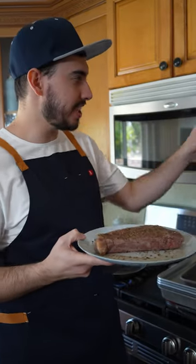The trick to searing it in the microwave is to actually use the popcorn setting. It has extremely high bursts of heat and that's what's gonna give us that nice crust. Don't let it go for more than 30 to 35 seconds.